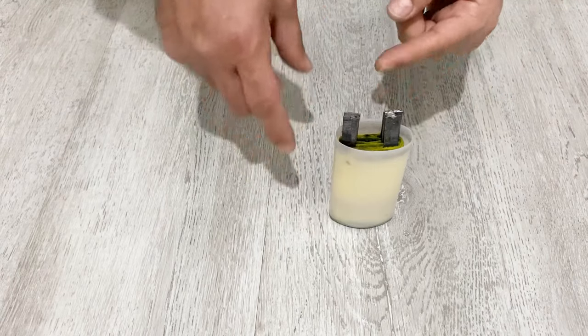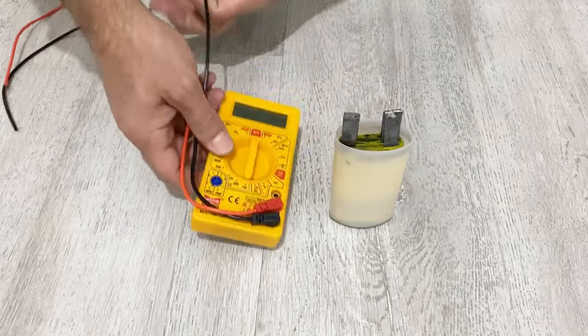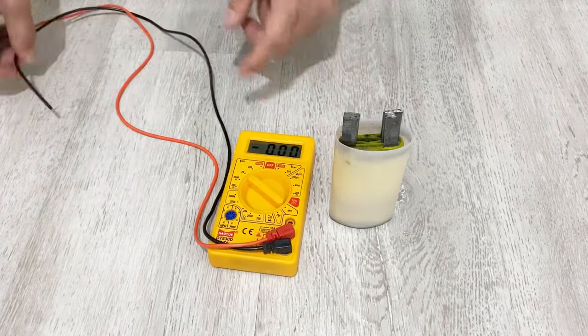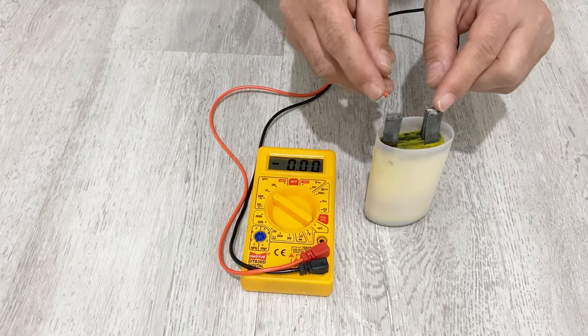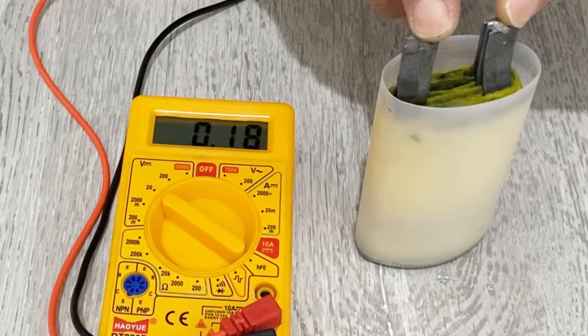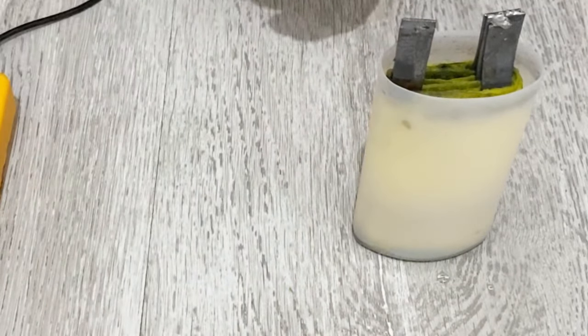First of all, let's measure the initial voltage inside it. I got my multimeter here, just set it to volt mode. As you see, there is 0.1817 volts inside — the initial voltage is about 0.17 volts.